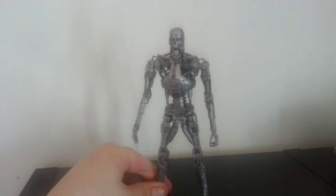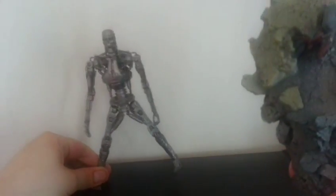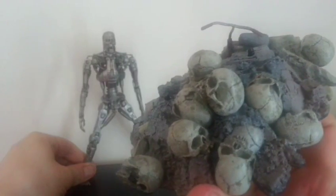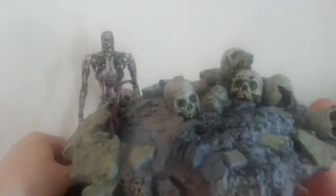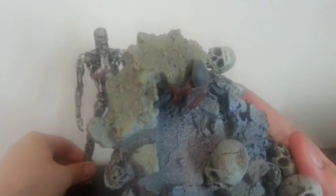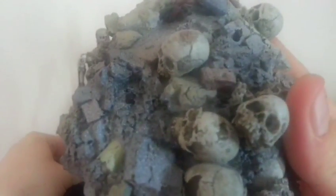I will show you what he looks like on the base. This here is one of the coolest things about the figure — this really, really cool detailed base. Obviously got the famous skull scenery from what we've seen from T1 and T2. It's class. And you've got a little child's bicycle there. Just look at the detail. Bloody-tastic.